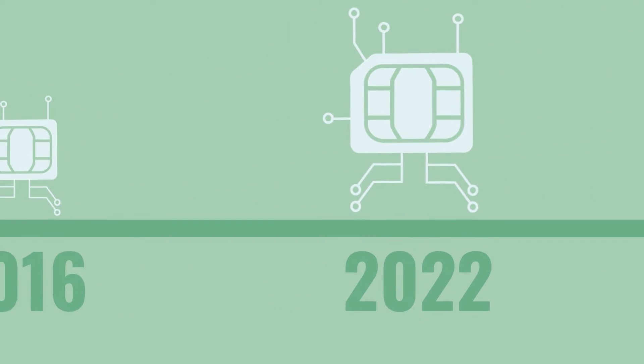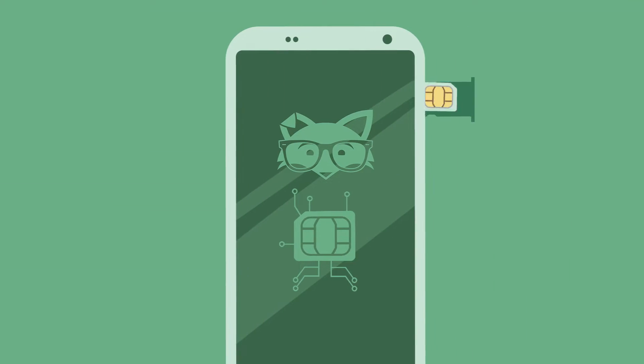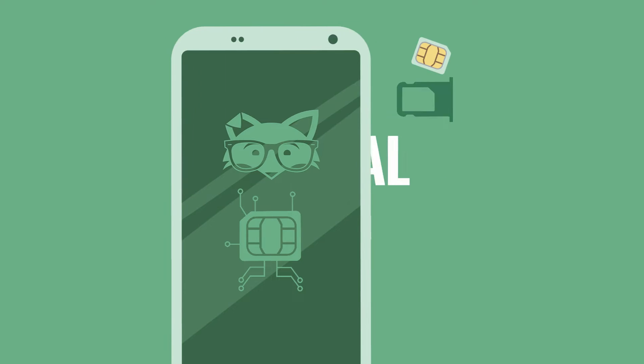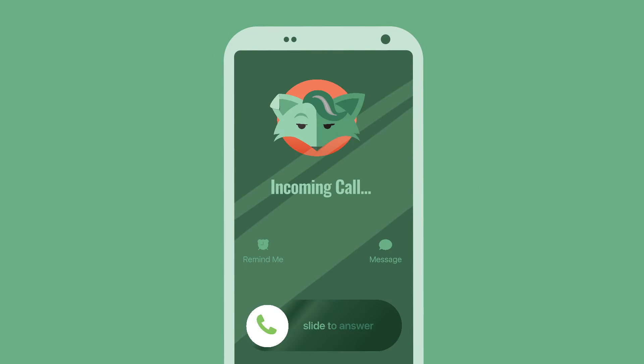If you've purchased a smartphone in the last few years, there's a good chance it has an eSIM in it next to the physical SIM card slot. This means if your phone is unlocked, you can actually have two active phone lines on it simultaneously — we call that dual SIM. Pretty handy if you have a personal and work line, or want a separate number just for mom.